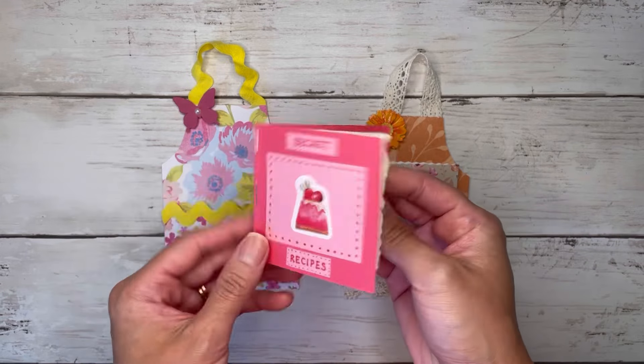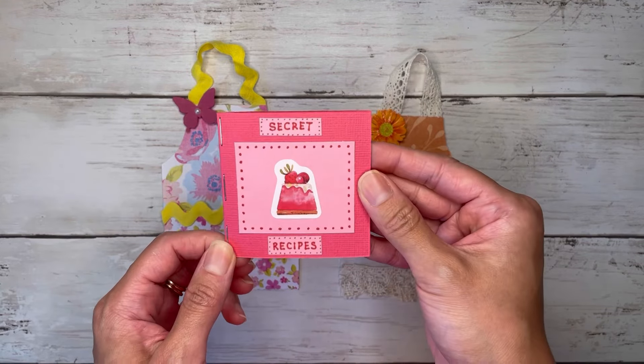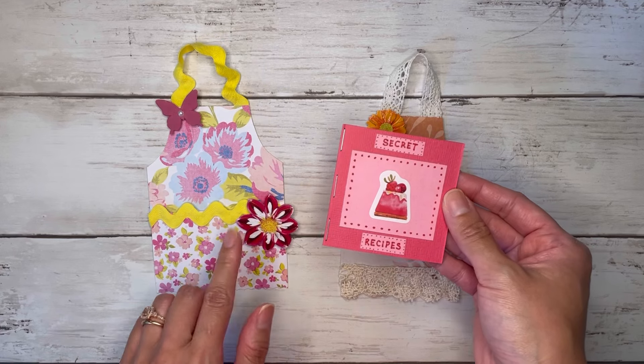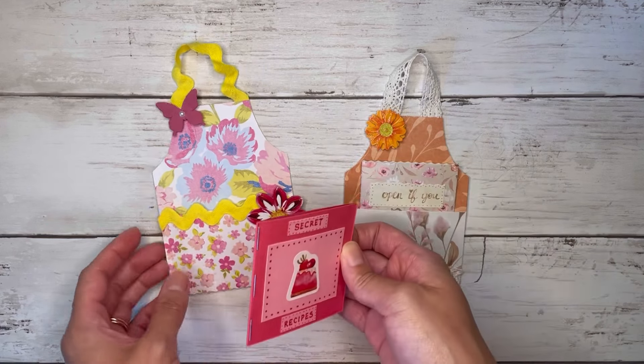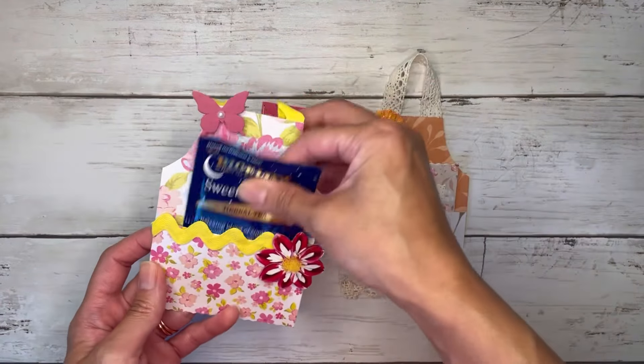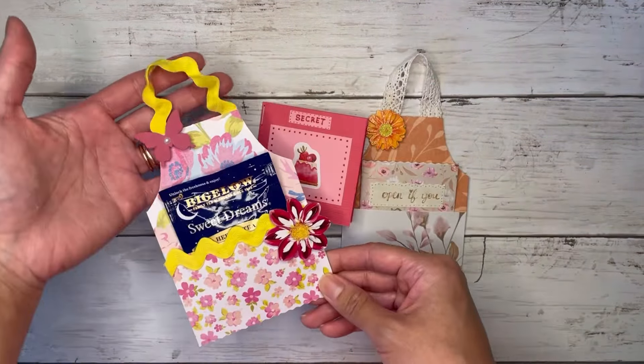It's just tiny little booklets I put together and I just stapled it, but you could pretty much put whatever you want in here — you could put gift cards, tea bags, you know all sorts of things, and they'd be cute little gifts for a friend or loved one.